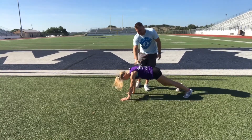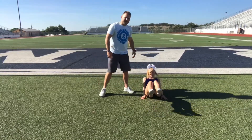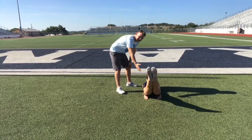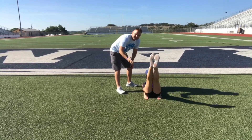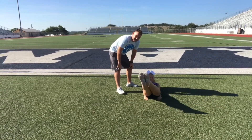For our second exercise, she's actually going to go onto her back. From here we're going to get into that nice hollow body position and we're going to spell the ABCs with our feet. Our goal with this again is to be nice and controlled and try to make the letters as big as you possibly can.